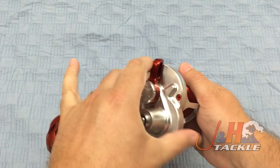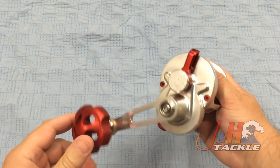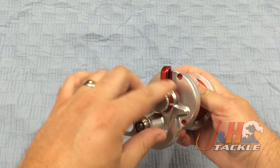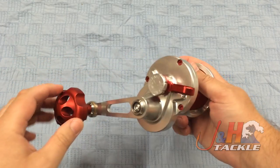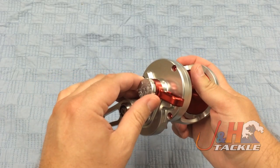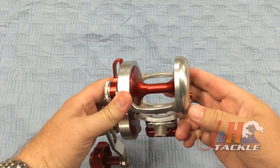It is a lever drag reel — very simple. Backwards puts you into free spool, forwards puts you into strike, and then you can go forward along the entire range to set your drag wherever you want. You've got to be in free spool when you adjust the drag setting, which is right here. To the left is going to give you less drag, to the right is going to give you more drag. Very simple system, works really great.